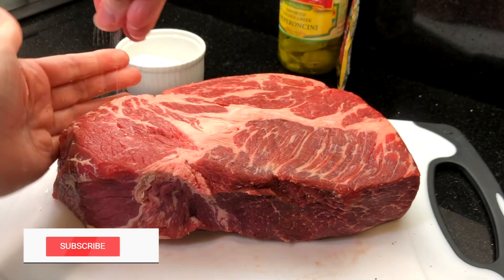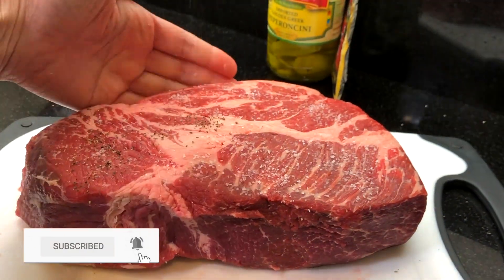We have new videos every week. Subscribe and ring the bell so you know when we've posted a new recipe.